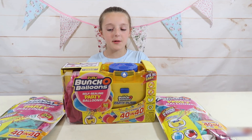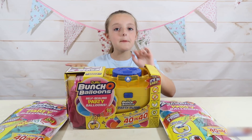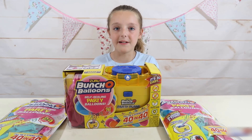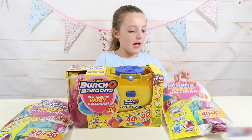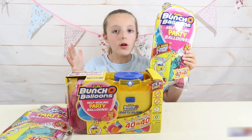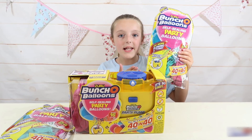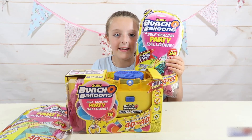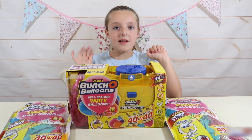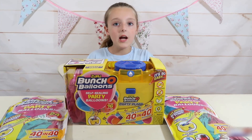Hi guys! I'm really excited because today I've got these brand new Bunch O Balloons self-tying party balloons, and I've also got the party pump. This was sent to me by Zuru, and you can inflate 40 of these party balloons in just 40 seconds - how cool is that? They're even self-tying and they come with string. There are other color choices available. I'm going to use these in the garden, so let me take everything out of the box.